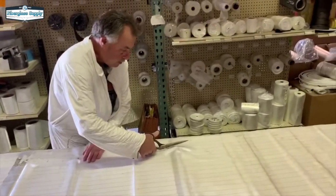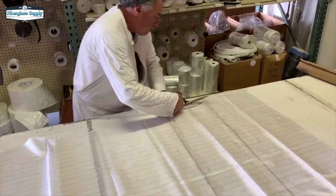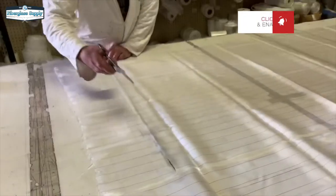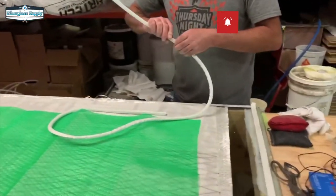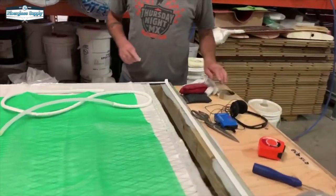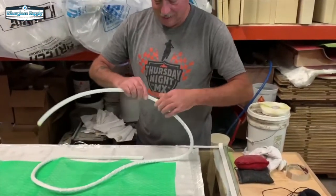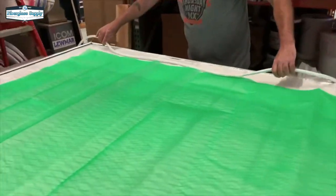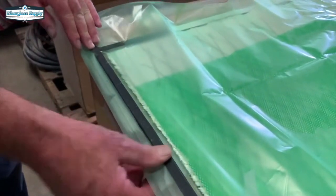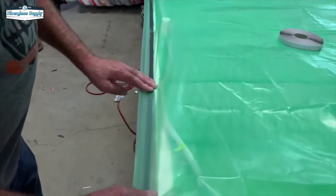With the sealant tape down, the next step is placing peel ply. Peel ply is a layer we can remove from the part that leaves a textured surface to help with bonding — we won't need to do any extra prep to bond it. Because it's a weak layer that can be removed, it allows us to remove our flow media and other process materials on top. Now we have the peel ply down and we also have our flow media down. The flow media creates a space between the bag and the fiberglass laminate that allows the resin to travel through.